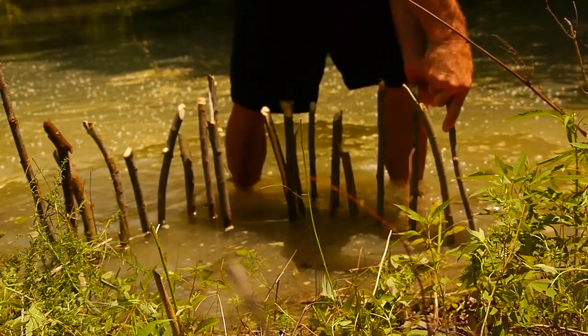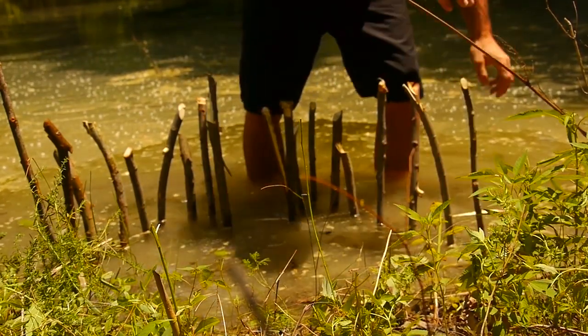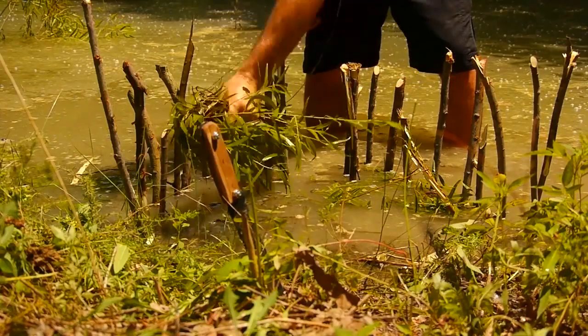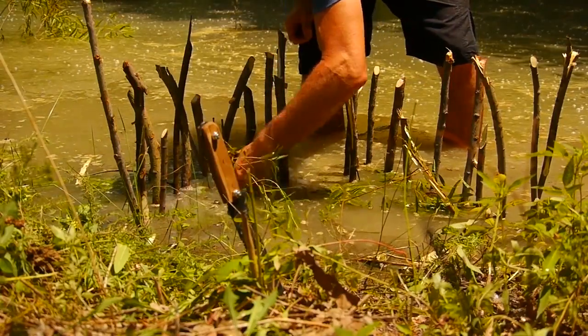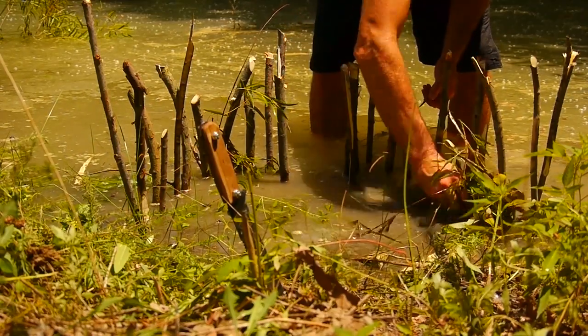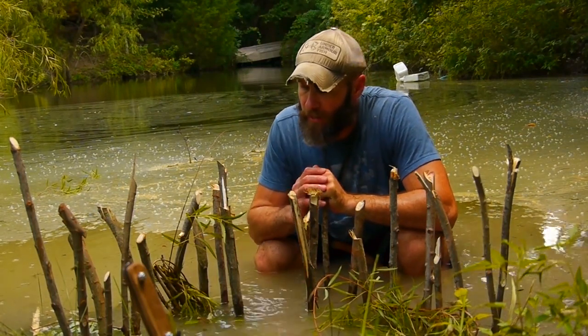I've tried to close off any exits. I've done a quick job of this — I would do a better job, but this is just for demonstration purposes. I took some crushed up willow leaves and put them along the edges to close up any exit I may have missed. It also makes the fish feel comfortable; they'll get up underneath that and kind of hide.